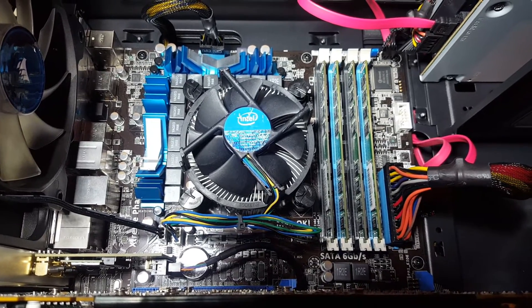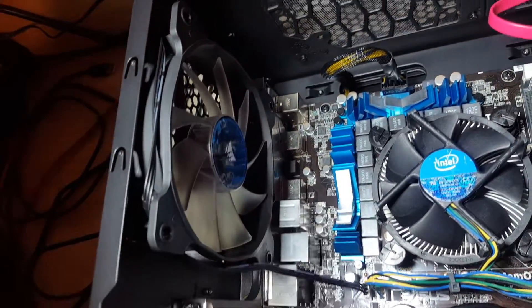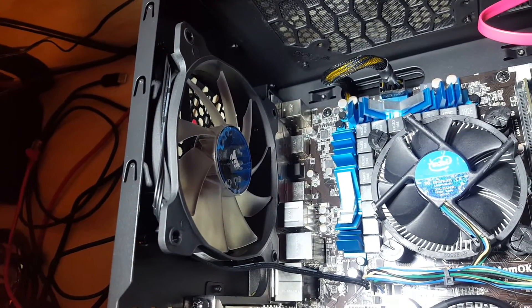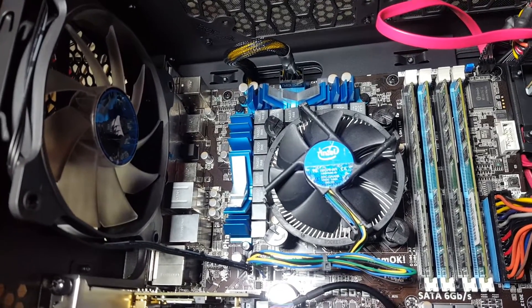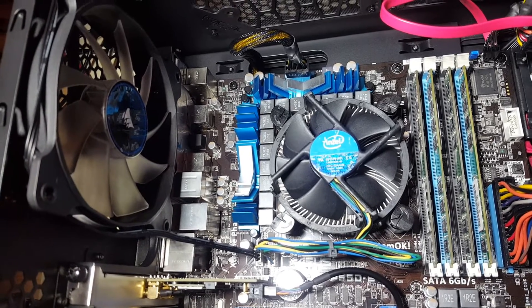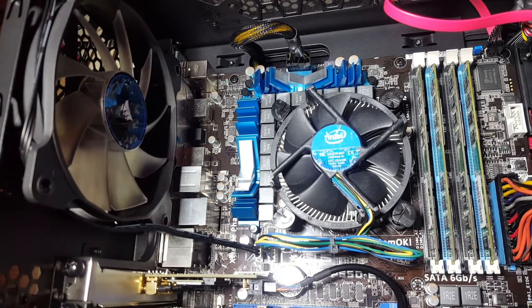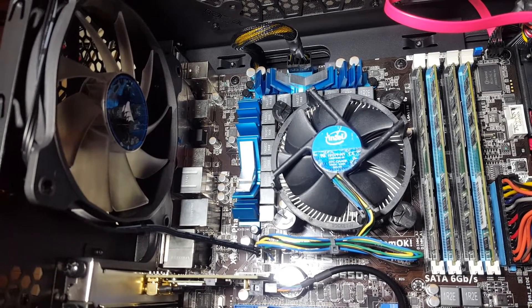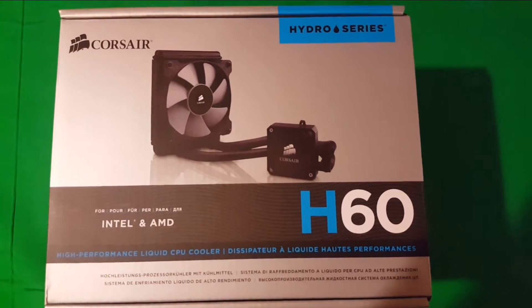So the first thing we notice here is it's got the stock Intel cooler. I attached this fan here — it was a blue LED 120 millimeter fan — but I thought I need to do a video anyway, so let's do it on replacing that and putting in the CPU cooler. Let's get to the box, I'll give you the details and we'll go from there. Here's our cooler, that's what it looks like.